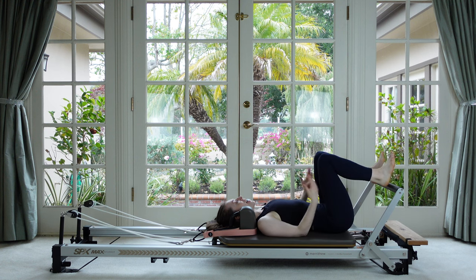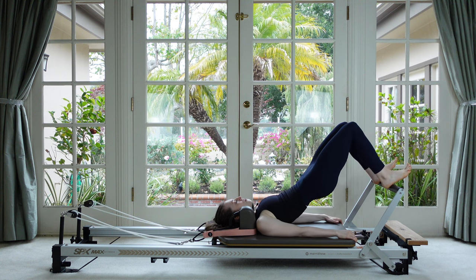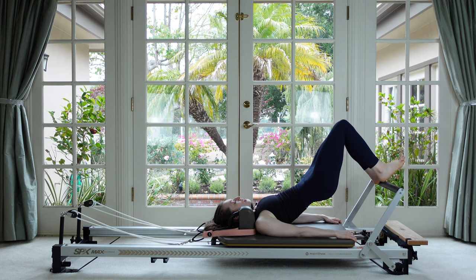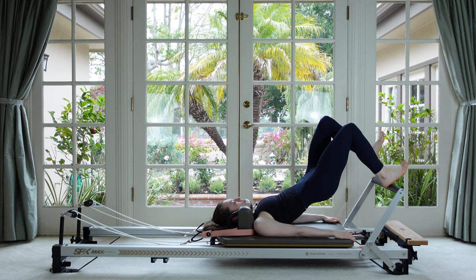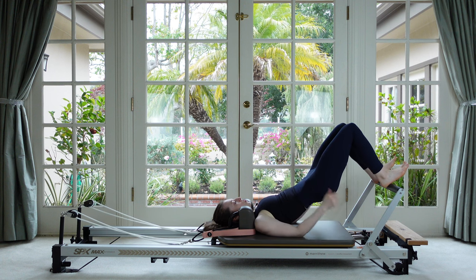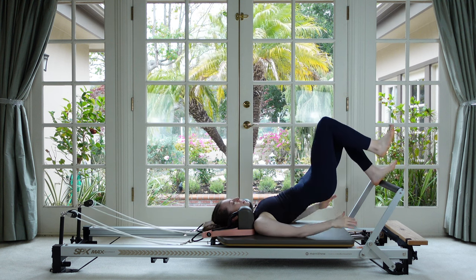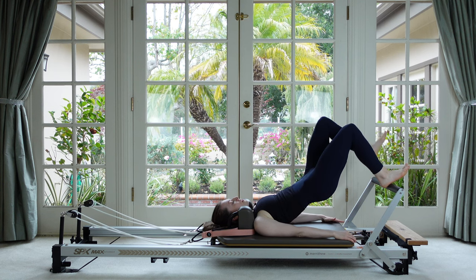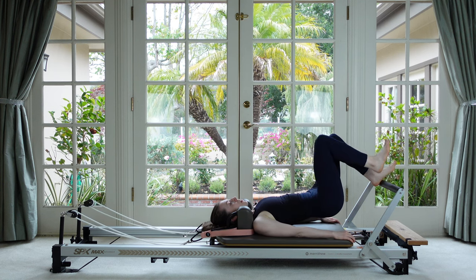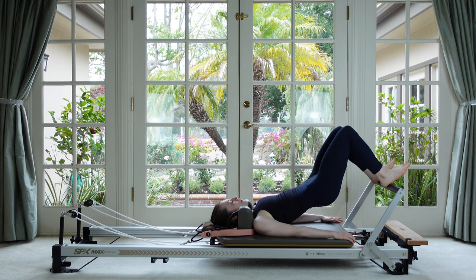Next we're going to add challenge by removing one foot at a time off of the bar. Exhale, scoop under, roll up to the top. Once you find your bridge, hold and just see what happens if you remove one foot barely off the bar and then set it back down, then the other side. This is not a huge lift, just a really small hover to test our balance. Your two pointy hip bones should stay level — when one leg lifts we don't want the hips to dunk down to one side.